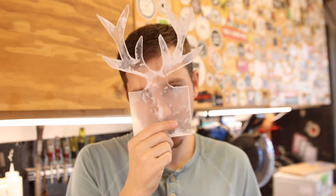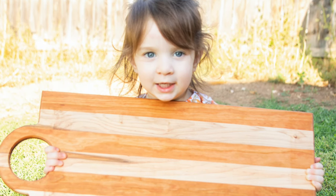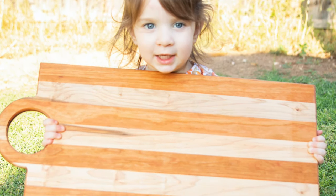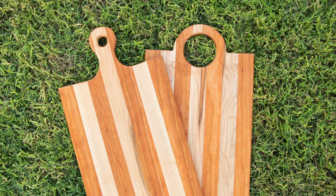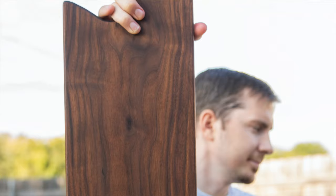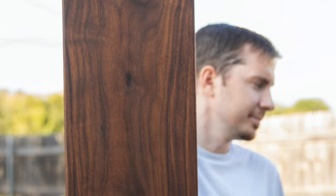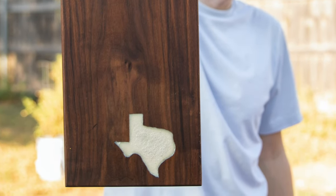All right guys, thank you so much for watching. I'd love to know which template was your favorite — let me know in the comment section below. I hope you got something from this video and that it was educational. I hope you step up your cutting board game — stop making squares, it's boring, do something different. If I earned it, hit me with a subscribe. I do all kinds of crazy things on this channel and I'd love to have you back. See you in the next one, guys. Thanks.